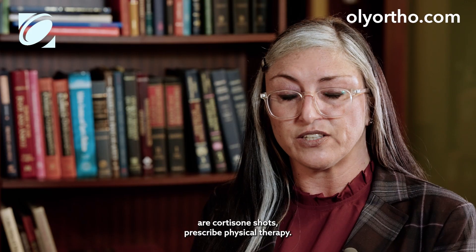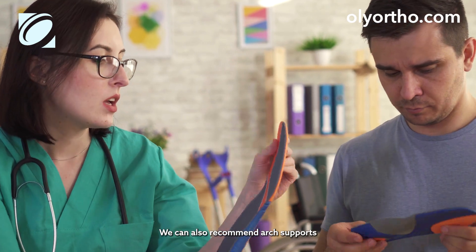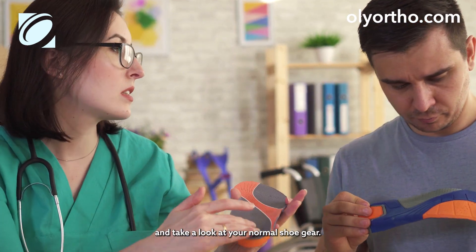Some of the things we can do in clinic are cortisone shots, prescribed physical therapy. We can also recommend arch supports and take a look at your normal shoe gear.